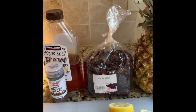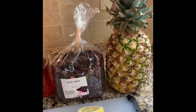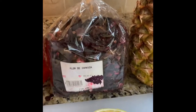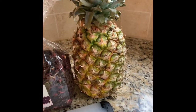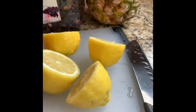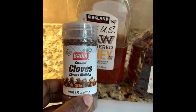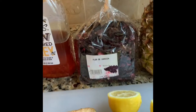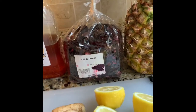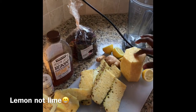Hello beautiful people, welcome back to my channel! Today we're going to make a hibiscus tea or hibiscus drink. We're going to add pineapple, two lemons, ginger, cloves — this is ground clove, but you can use whole cloves — and then we're going to add a little bit of honey to make it sweet. This is a sweet drink; you can put it in the fridge and drink it as a juice. I just peeled my pineapple.